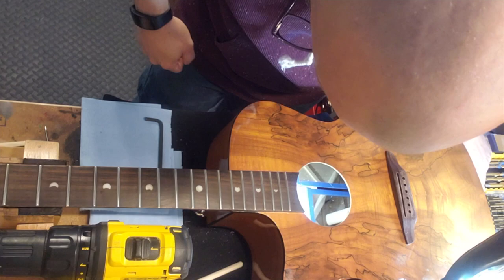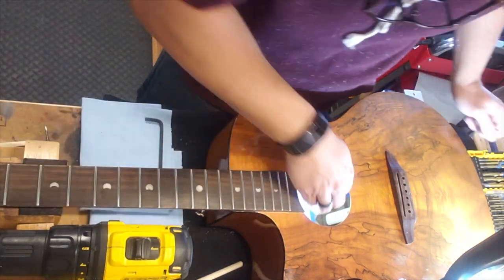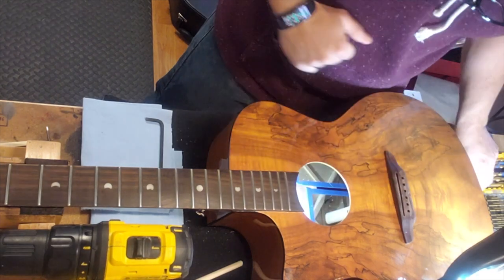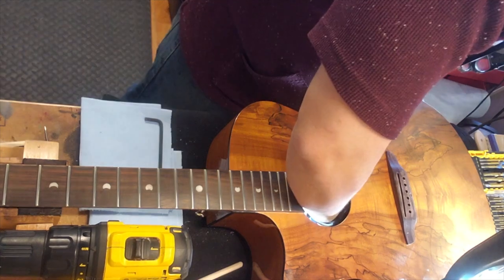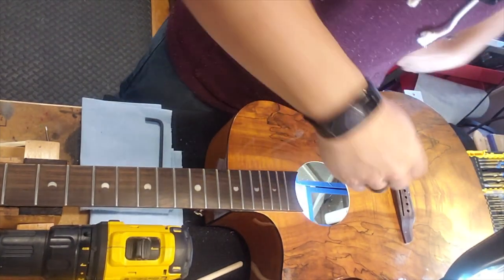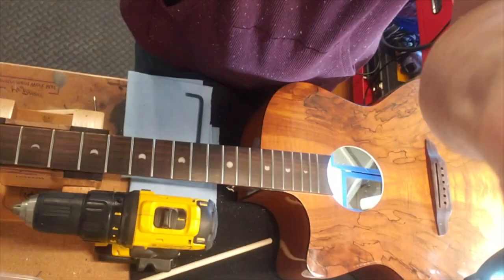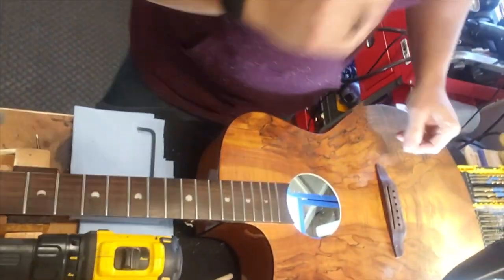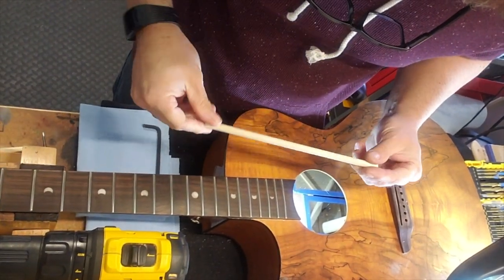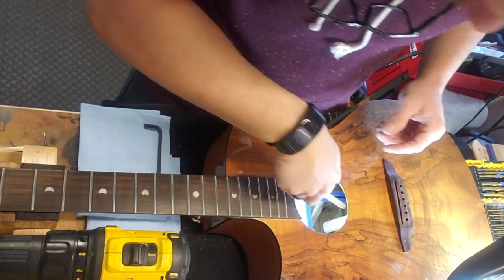Make sure it's straight. Looks pretty good. What you see on the mirror there — that's what we're looking at. Kind of looks like it came from the factory like that, huh? These things are awesome.